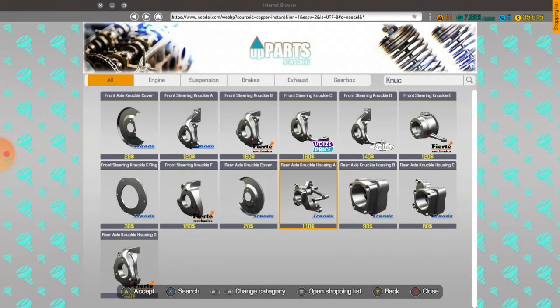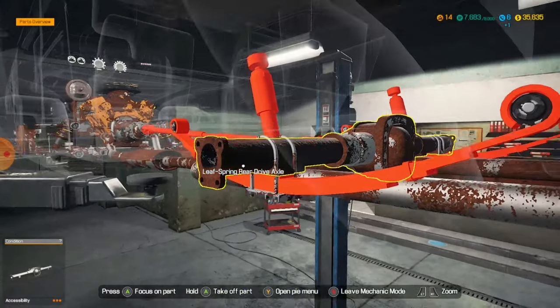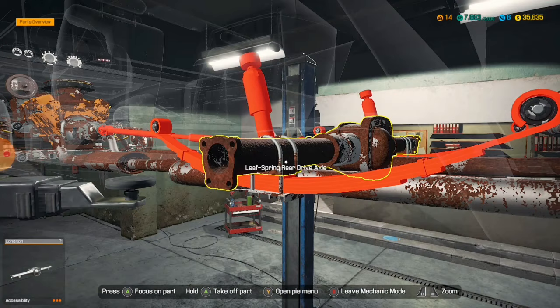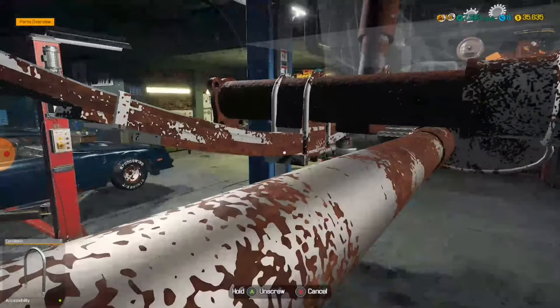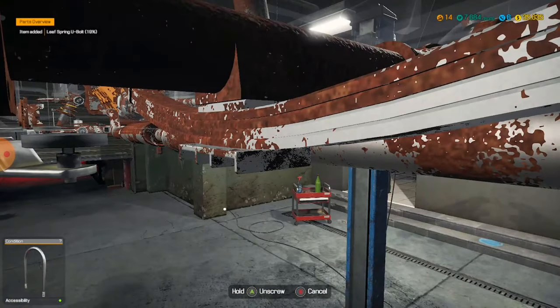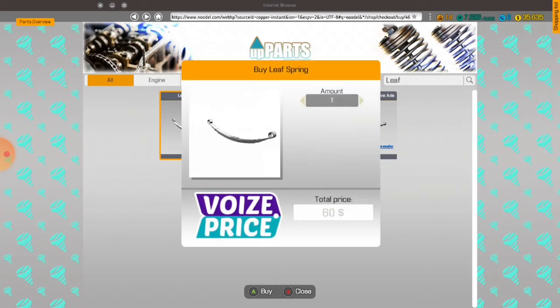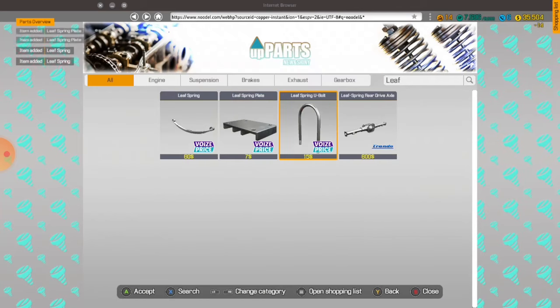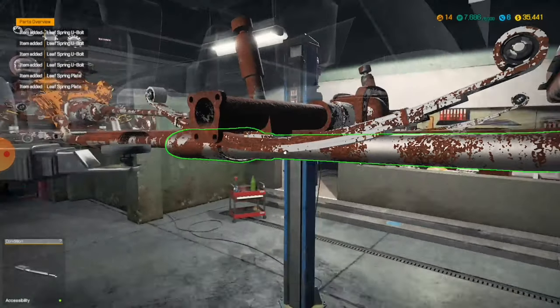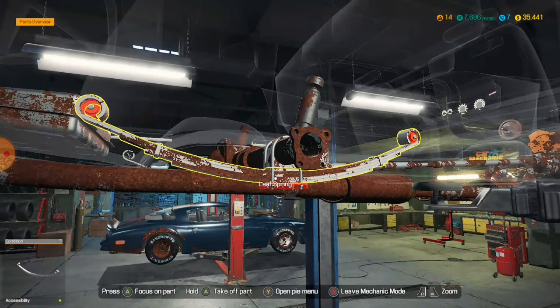Easy going pretty well so far. I need four. I hate the leaf springs, there's so many. But let's take these off. If I just search 'leaf' I'll be able to get everything I need, which is the good thing. So — leaf. I need two of those, two of those, four of those. And a quick tip for this game: if you're going to be doing stuff like this, buy rubber bushings in bulk. You're going to need them so much.